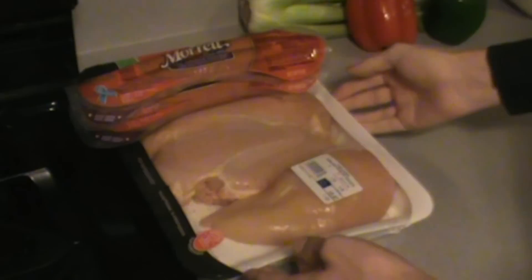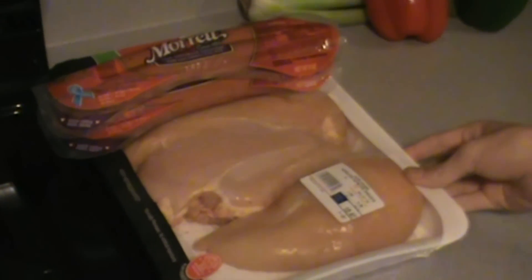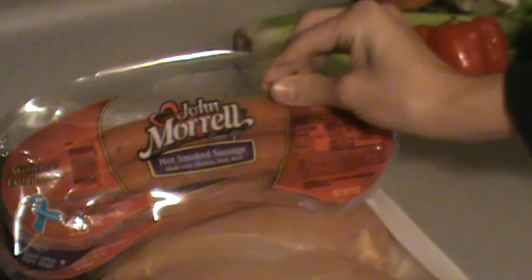To start, we're going to deal with the meats. A traditional gumbo — Cajun especially — would have some sort of seafood in it such as shrimp, crab, oysters, or just the daily catch. But I prefer a good ol' sausage and chicken gumbo myself. For the sausage, you're going to want about a pound of whatever type you prefer. Andouille would be the traditional, or you could use kielbasa or Polish, but I prefer a good ol' hot smoked sausage.